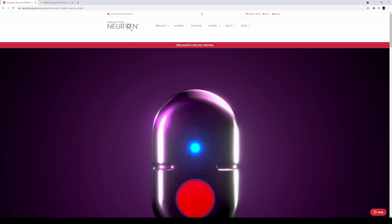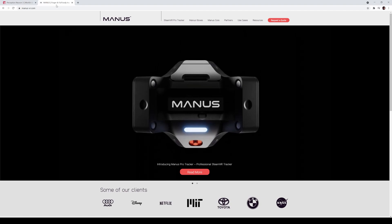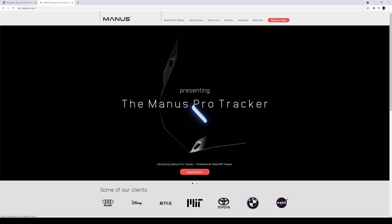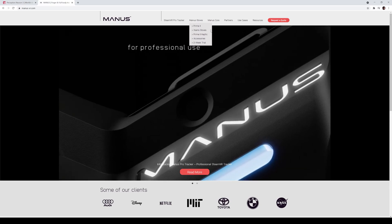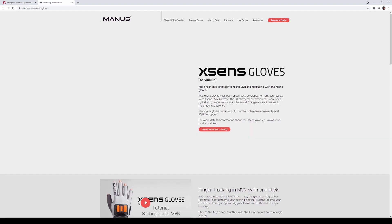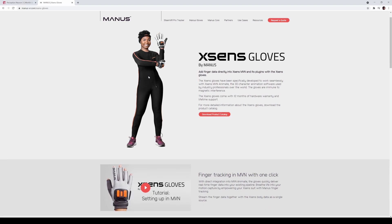The next product is from Manus VR. Today they released the X-Sens gloves by Manus VR, which is pretty cool. X-Sens is another motion capture suit, and now you can go to Manus gloves and pick up the X-Sens gloves. They released the X-Sens gloves by Manus — this lets you use finger tracking with your X-Sens suit. The one shown here is the Link, the same motion capture suit that Code Niko has.